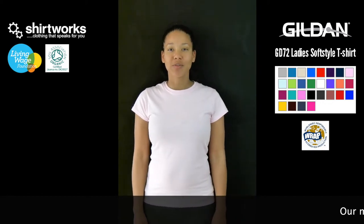This is a Shirtworks product review for the Gildan Soft Style Ladies Fitted Ringspun T-shirt, the GD72.